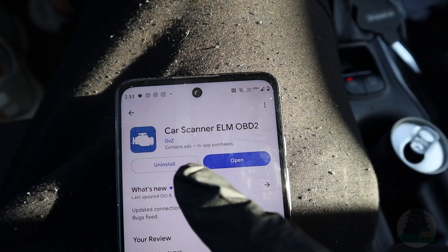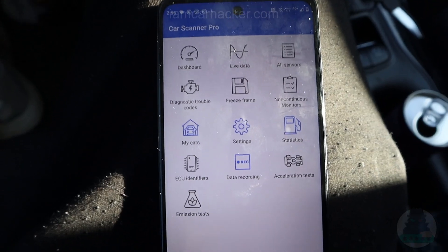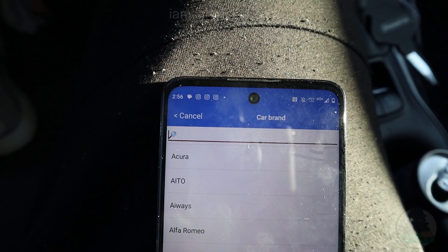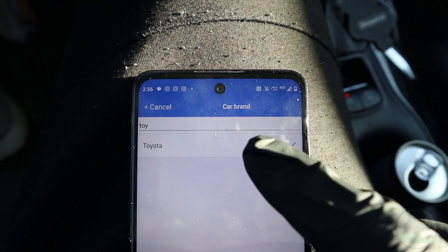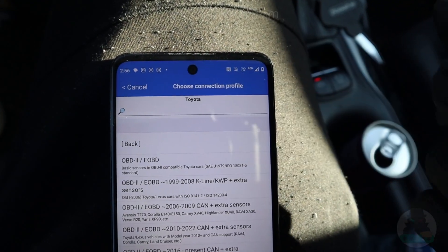Go to your app store and find Car Scanner ELM OBD2. This is the Car Scanner app. First you need to go to Settings, then Connection Profile. Make sure you select your car — I have a Toyota Corolla. Maybe it will not have all cars, but at least select your brand and the model closest to yours.